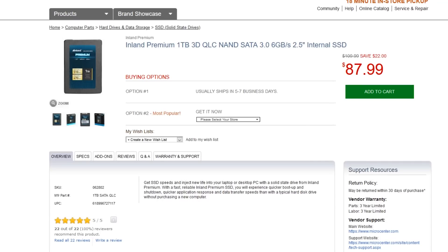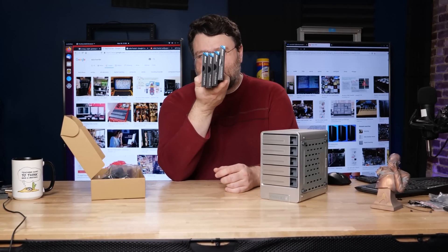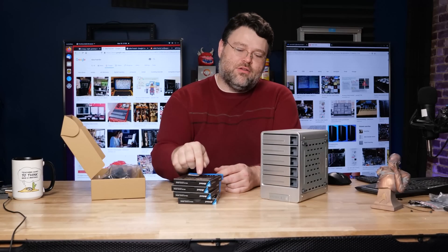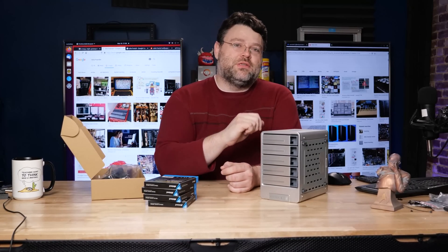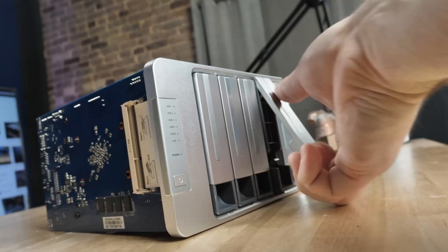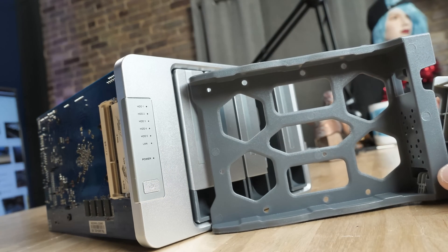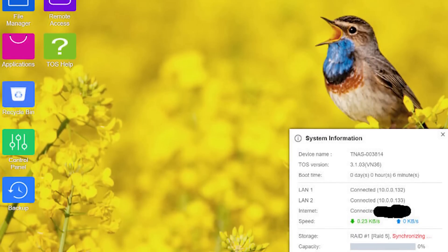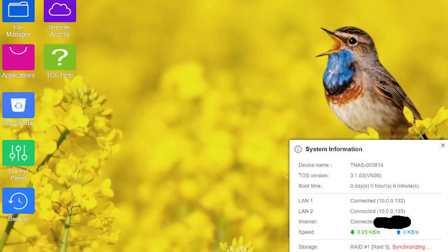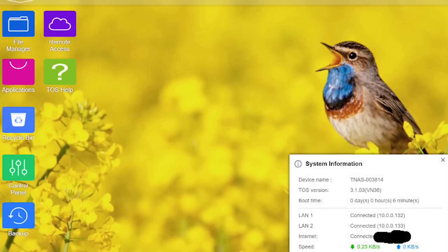I've got four Inland one terabyte SSDs, fresh from Micro Center — I paid for these — giving four terabytes total storage. I can do RAID 5, RAID 6, or RAID 10. With only four drives in this five-bay enclosure, I can also do the hot spare thing. It supports a wide variety of RAID options. Under the hood it runs Linux, specifically TerraMaster's proprietary Linux operating system. It has apps and some other features — not a lot of apps, but you can install them and SSH in.